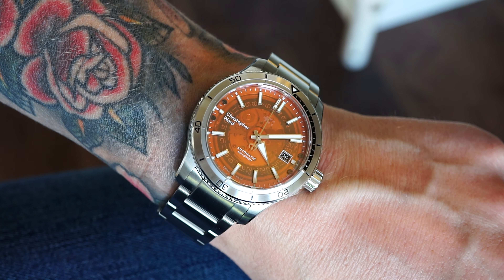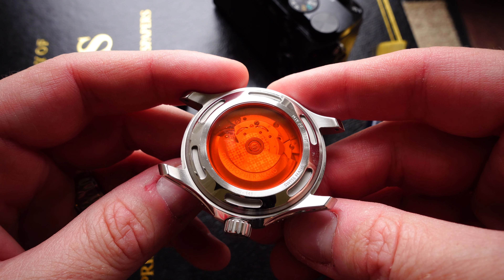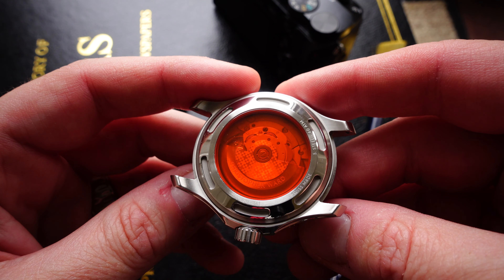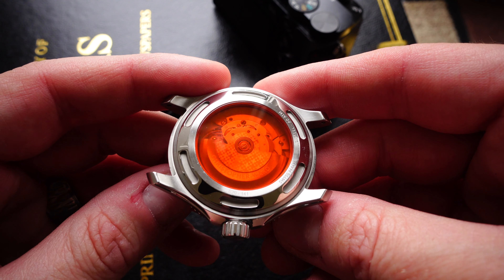The case back is also transparent and it's a deep, rich orange, which I absolutely love. I think it's a fantastic idea and it looks brilliant. There is no denying that this watch is a little bit special for the money. It is under 14mm thick, which is a touch thick, but when I tell you the reason why...